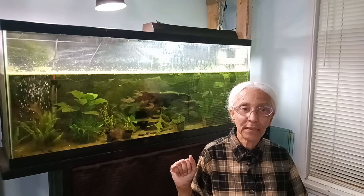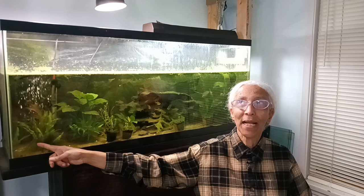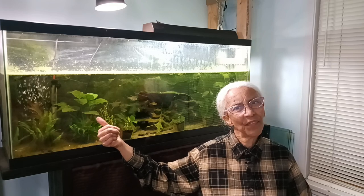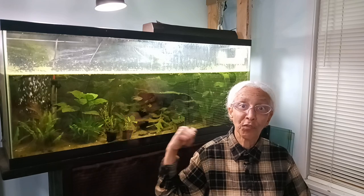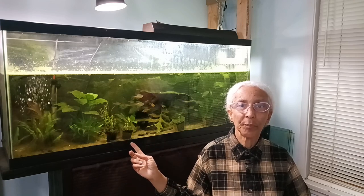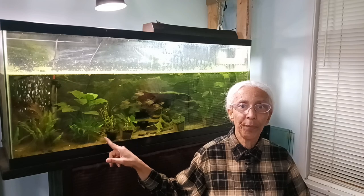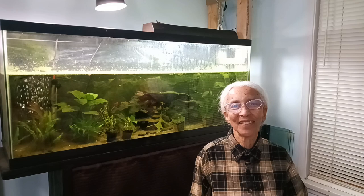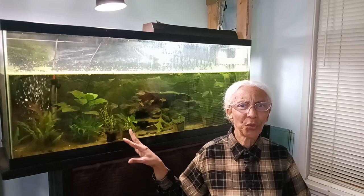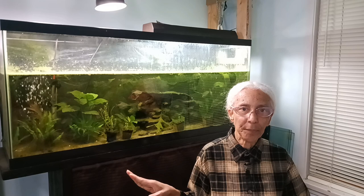What I do have in this tank now is a crypt undulata red, an unnamed anubias with large leaves that grows fairly fast — I bought one piece and now it's in four pieces, one here and three in the corner behind me. Then I have anubias barteri nana, which grows quite slowly. It's actually older than the other anubias but doesn't do much. I like it though, and I think it's big enough now to cut in two.